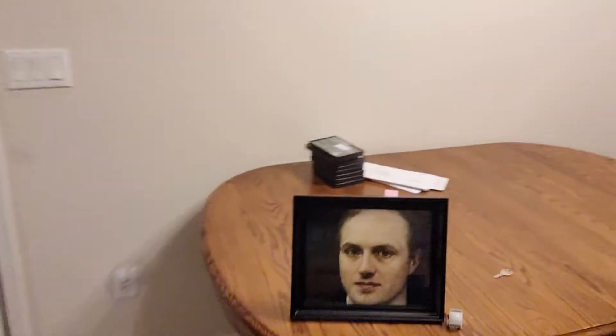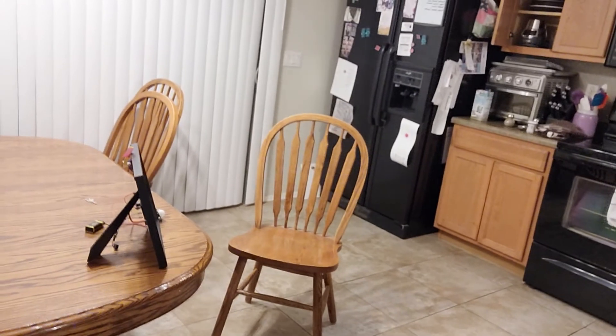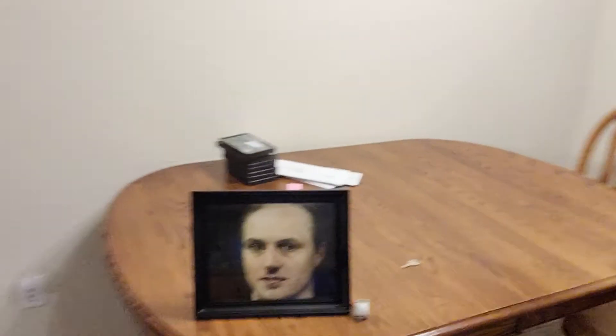Usually it's like too sensitive. Let me try it again — there it goes, it'll probably go up again too. Okay, I'm gonna walk in front of it one more time — there it goes! Cool, so that is my attacking painting.